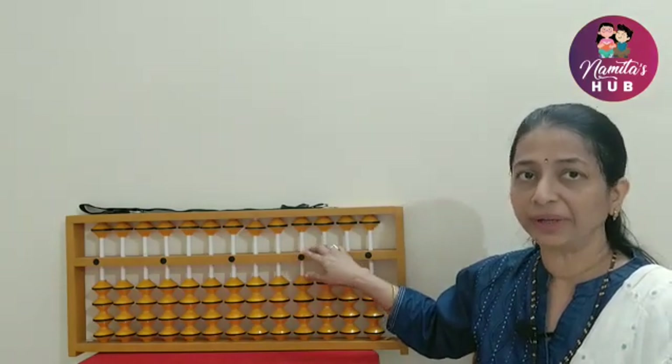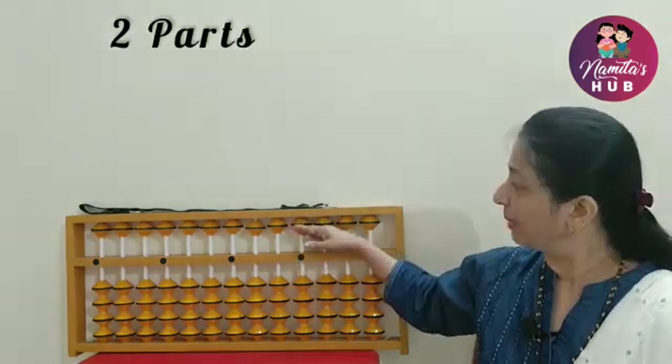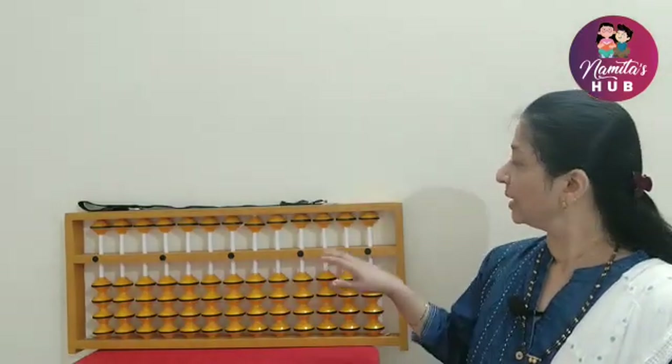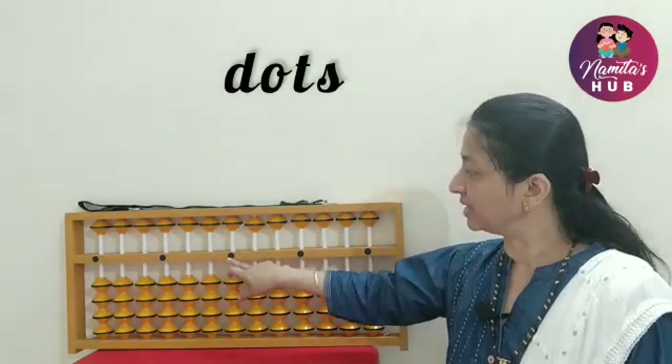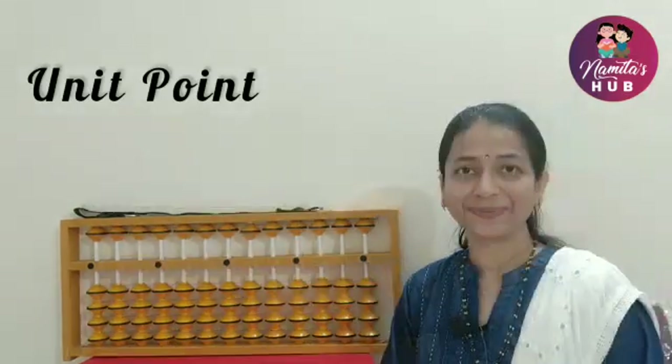This horizontal beam divides the Abacus into two parts: the upper part and the lower part. On the middle bar, there are black or white dots, and this middle dot is called the unit point. I had already mentioned the details of rods in my previous video — if you have not yet watched that video, the link is given below in the description box.